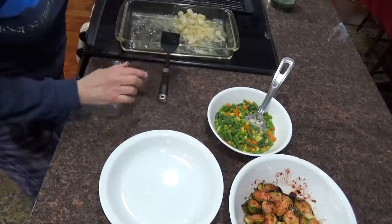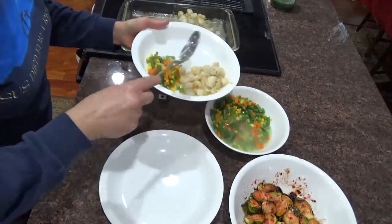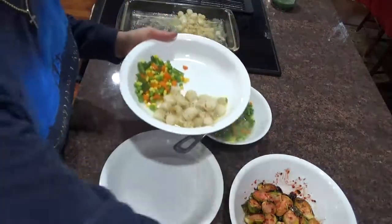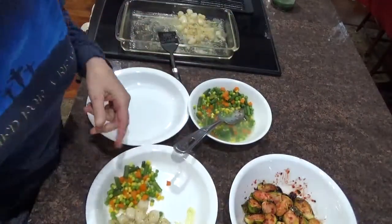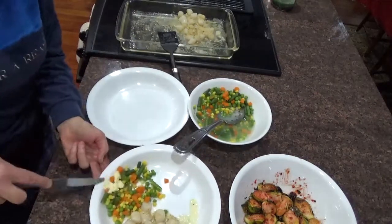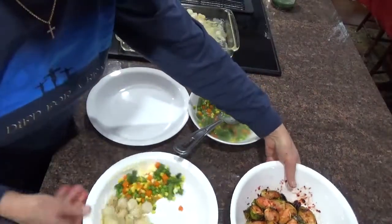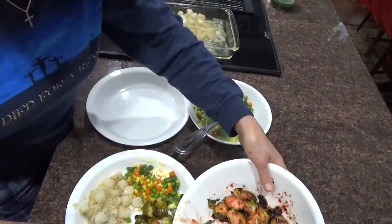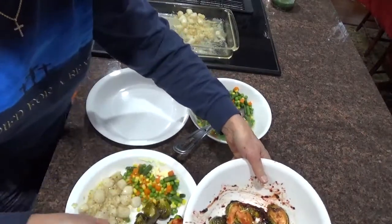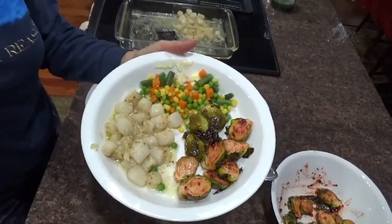We'll put that aside there. A little mixed vegetables. Green beans. And then my Brussels sprouts, which are absolutely to die for. First I want to put some butter on mine — mixed vegetables. Yes, we love butter. And some of my sprouts. Oh, this stuff is so good. And there's dinner. Boom. Easy peasy. Quick.